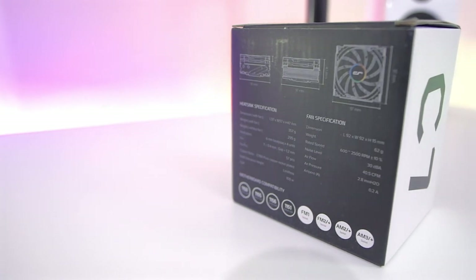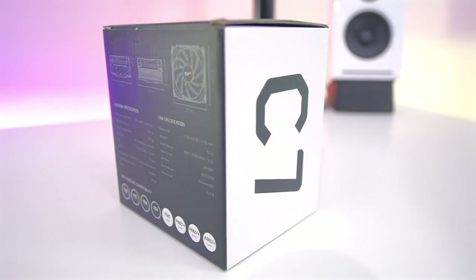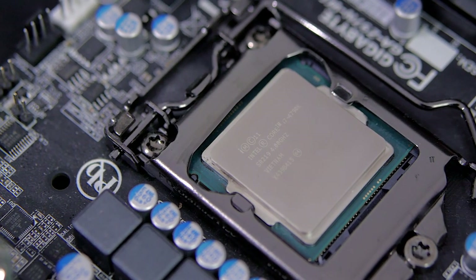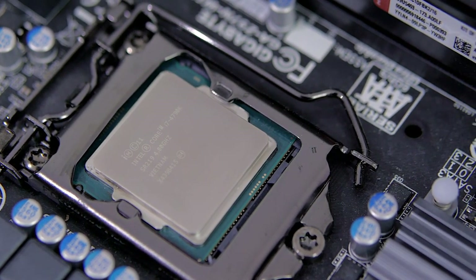That leads me to my conclusion. The Cryorig C7 is a bit too small for a high-wattage CPU like my unlocked i7, even at stock speeds. While it was okay for gaming, doing any intense workloads for a long period of time is almost impossible with that combination without throttling. My recommendation would be to either go for a bigger cooler, or go for a lower wattage CPU like a locked i5 if that's sufficient for your workload. For my part, I'm going to keep the C7 installed since I pretty much only game and browse the web, but I'll keep the H60 nearby if that ever changes.